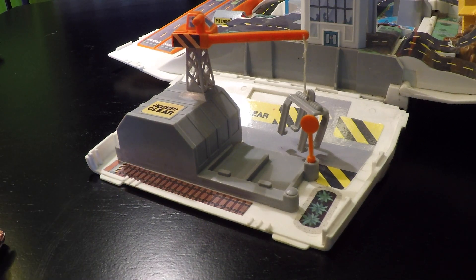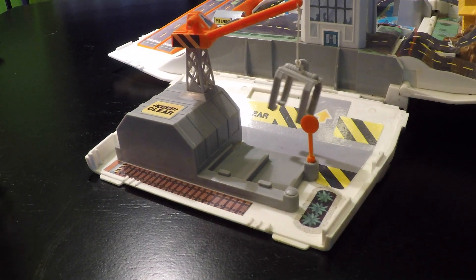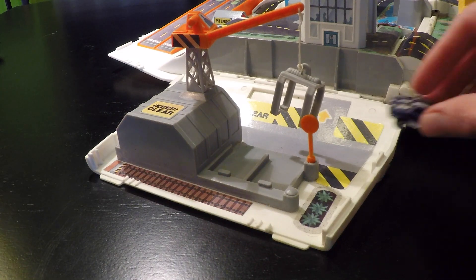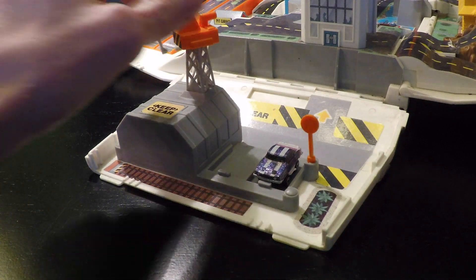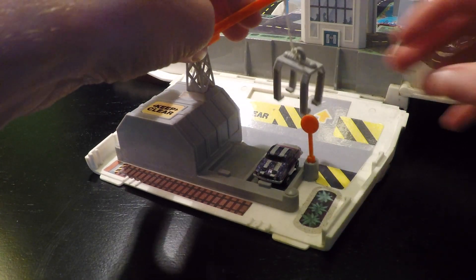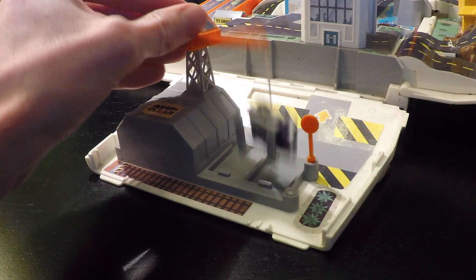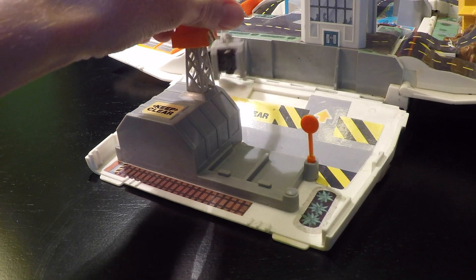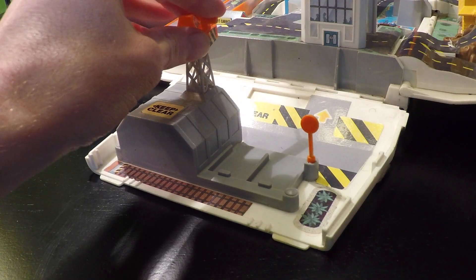Next up, we're at the Micro Machines salvage yard. Parking the spot, and it looks like it's going to pick up this car for salvage. It's got the car, it's going around, dropping it off at the salvage yard, and into the crusher.